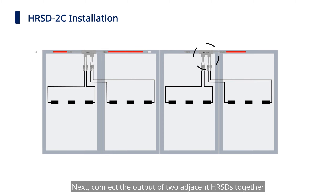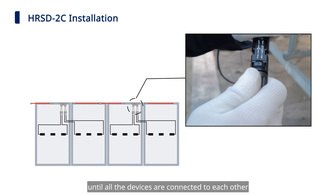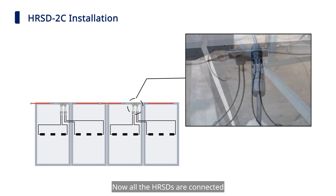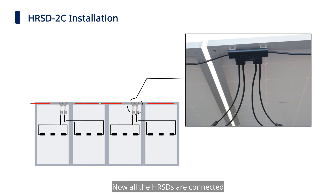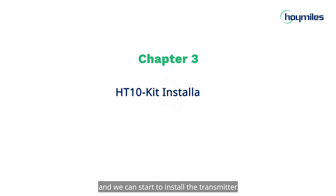Next, connect the output of two adjacent HRSDs together until all the devices are connected to each other. Now all the HRSDs are connected and we can start to install the transmitter.